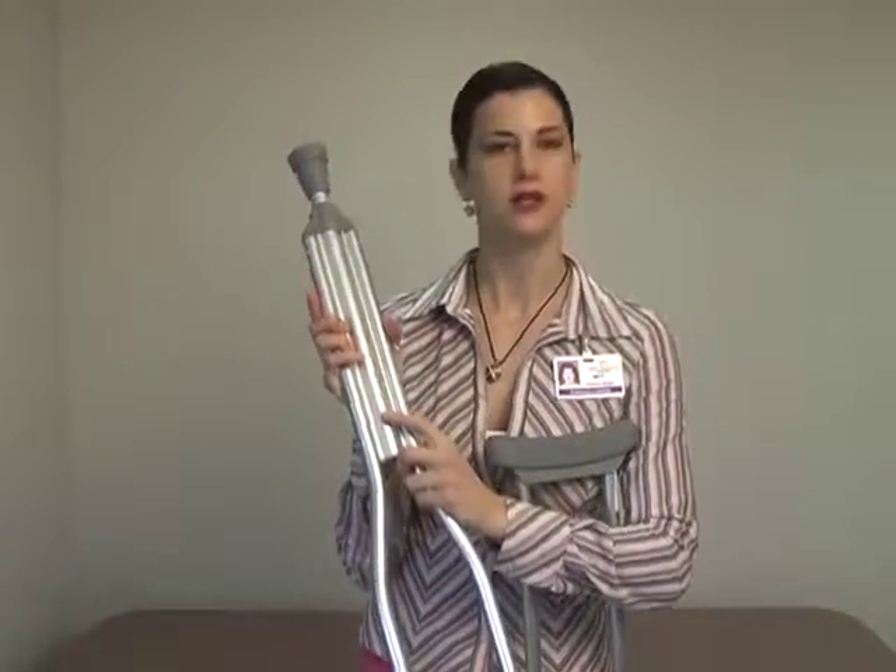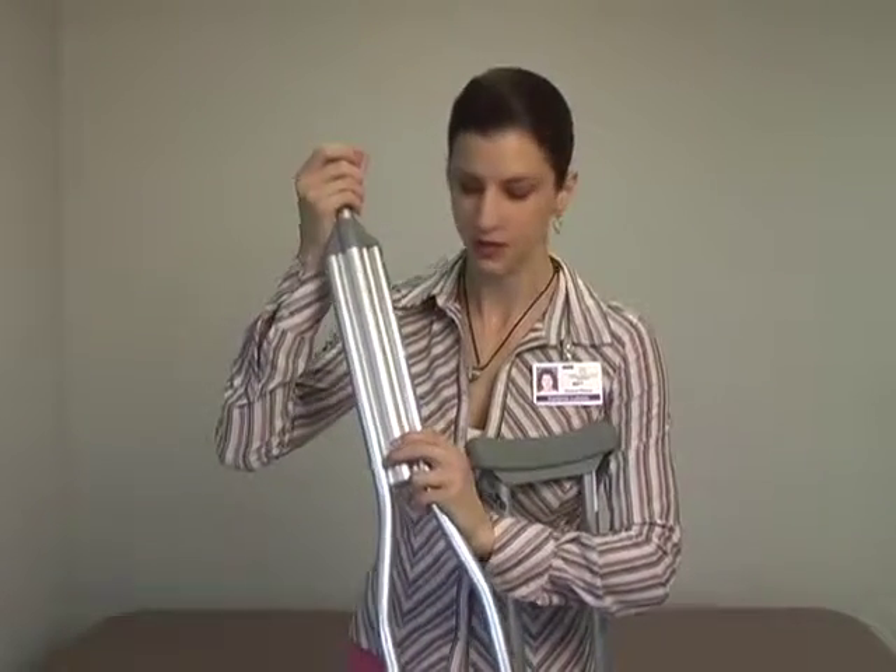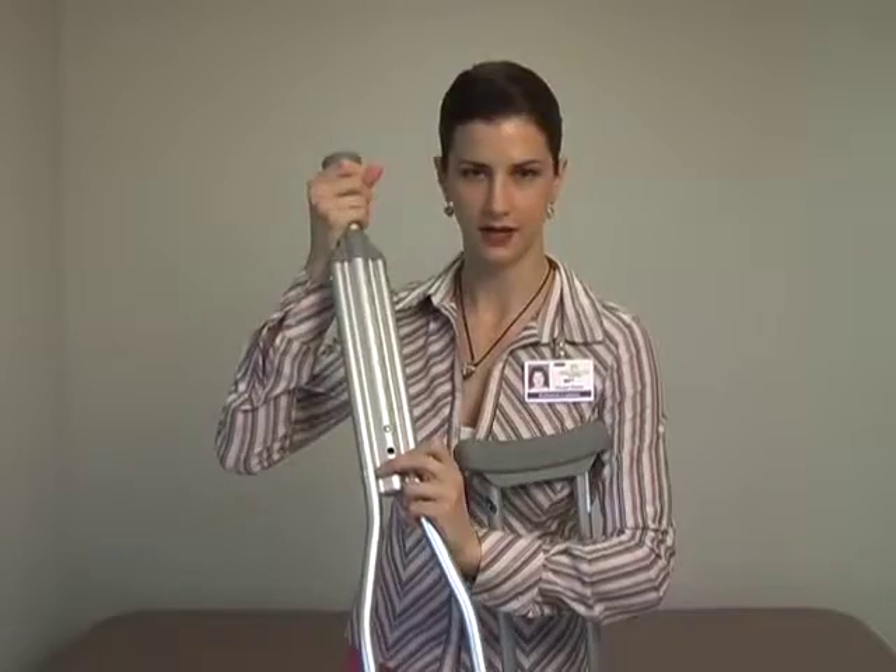Hi. In this segment, we'll review the techniques used to adjust crutches to an appropriate height. Our aluminum crutches are numbered — for example, I'm 5'10" and they're numbered here. All you need to do, if you need to adjust it, is push and click to the height you need.